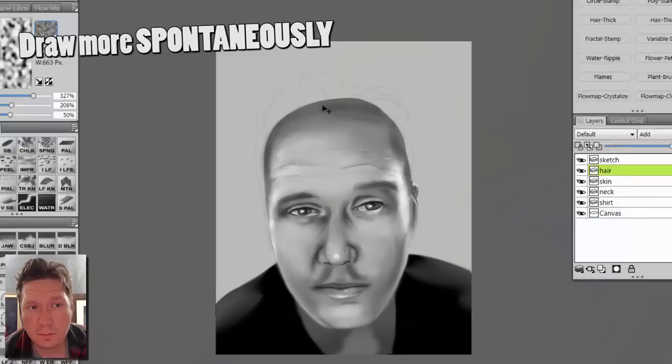Tip number three is to draw more spontaneous gestures. When you're drawing hair, just follow a general direction and go at it. Don't sit there and carefully draw one hair and then the next hair and so on — be spontaneous about it. You'll notice that a lot of life drawing and figure drawing sketches are very loose and spontaneous.